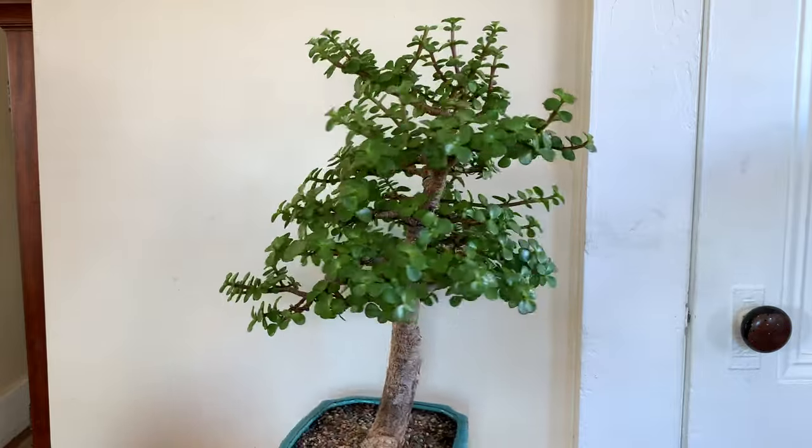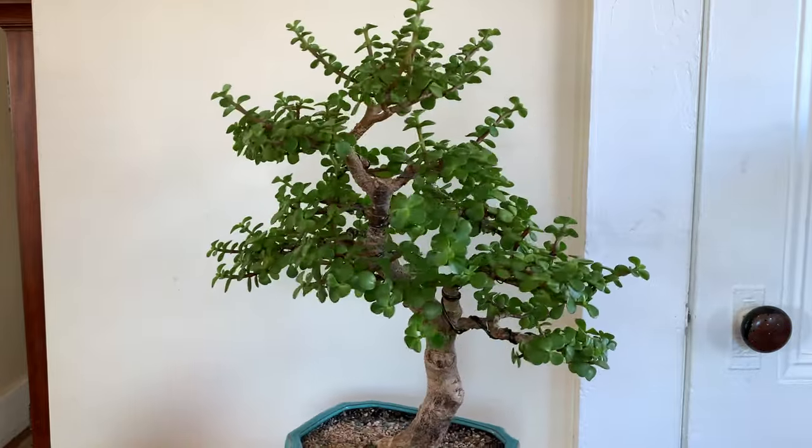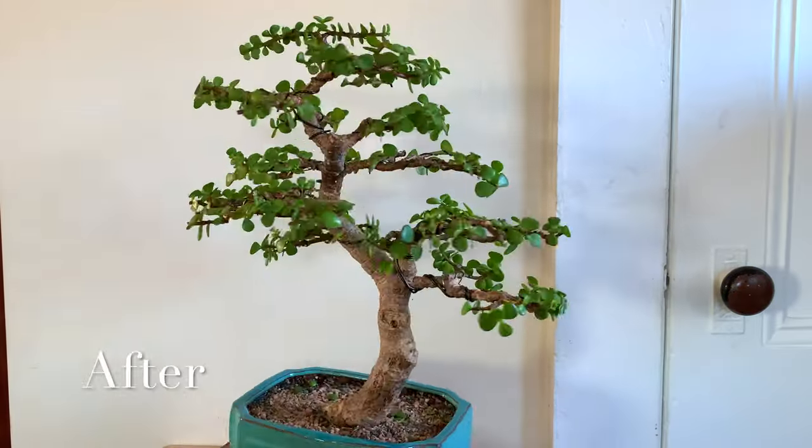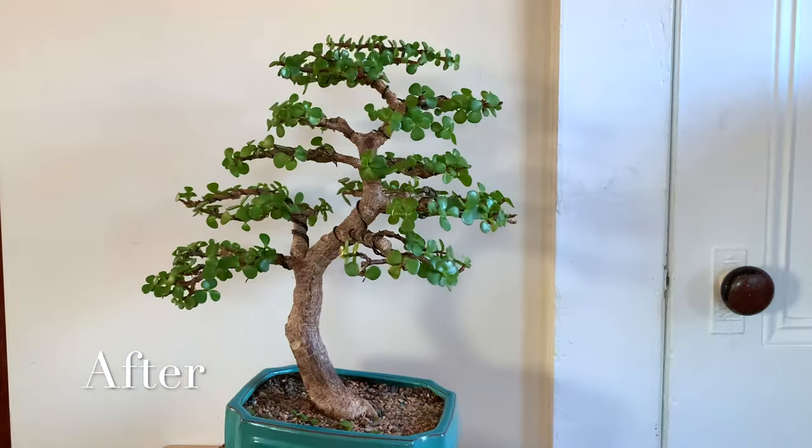Welcome back to Tropicana Bonsai. This is my beautiful Portugal afro bonsai tree, and I'll be turning this tree into a fine groomed bonsai — stay tuned.